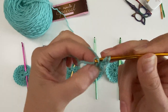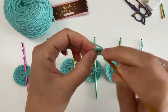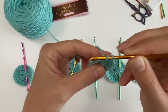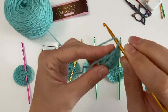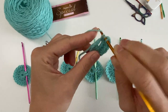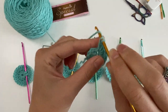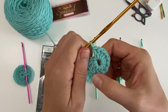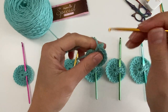Chain two — I chain two for a double crochet, which helps avoid gaps. Yarn over and do 11 double crochets into the circle: one, two, three... Trying this out with various hook sizes using the same yarn is a really good exercise — you can see what effect a different sized hook gives. I ended up doing 12, so undo one — typical!